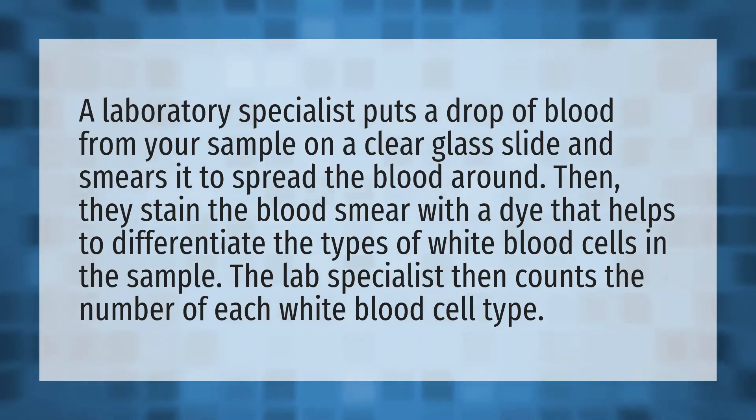A laboratory specialist puts a drop of blood from your sample on a clear glass slide and smears it to spread the blood around. Then, they stain the blood smear with a dye that helps to differentiate the types of white blood cells in the sample. The lab specialist then counts the number of each white blood cell type.